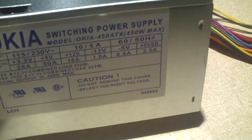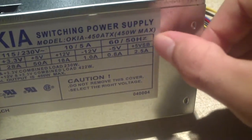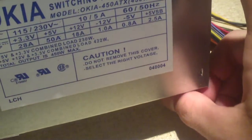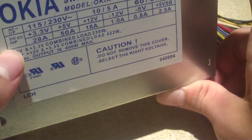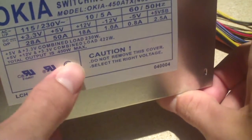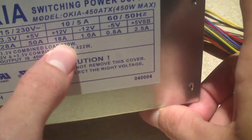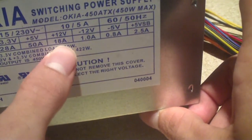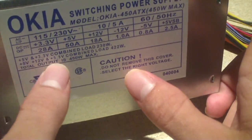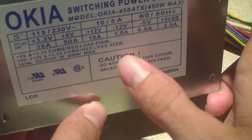28 amps on the 3.3. The minus 12-volt rail is 1 amp. The minus 5-volt rail - that's also something that was exempt from the ATX specification many years ago - 0.8 amps. The minus 5-volt rail is for ISA buses, and that's why they don't use it nowadays because computers don't use the ISA bus anymore. It's all PCI and PCI Express. 5-volt standby rail is 2.5 amps. Plus 5-volt and plus 3.3-volt combined load: 230 watts.